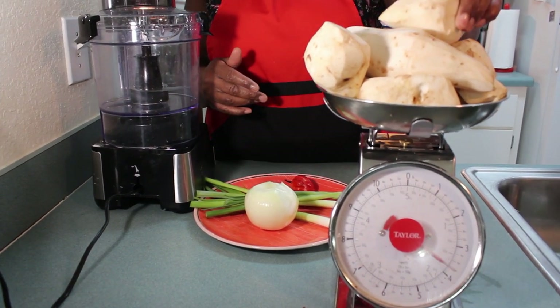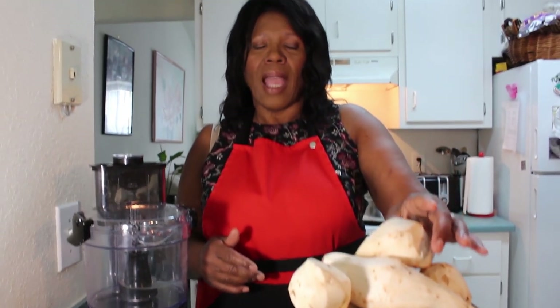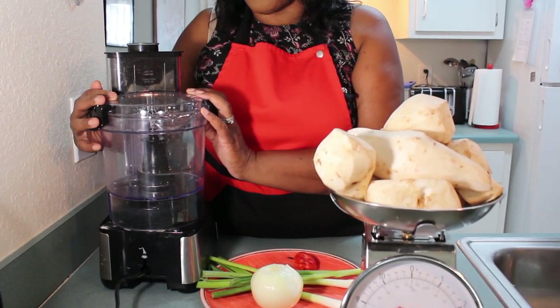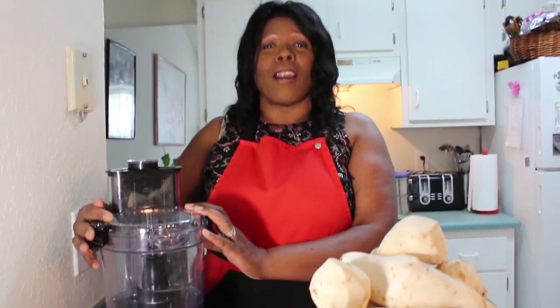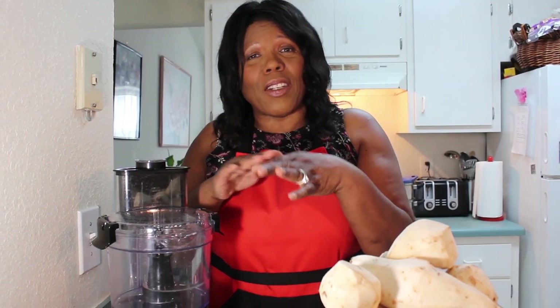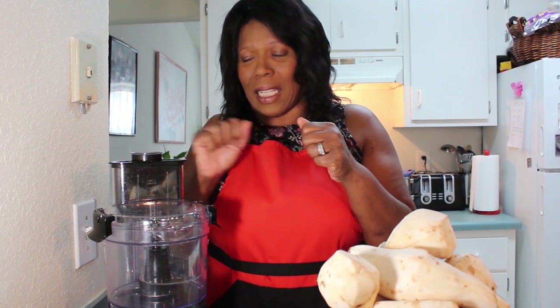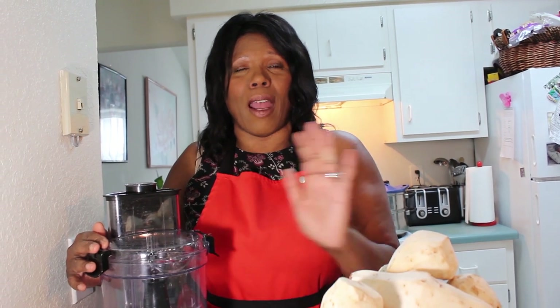I have to cut these potatoes up, and then I have my food processor right here. This thing is a godsend. I love it because you don't have to grate and risk pulling your fingers — every time I grate by hand, I always leave a piece of skin or nail in my potato. But this grates it really fast and easily. So let me cut my potatoes up, put them in here, and I'll show you how I do it.